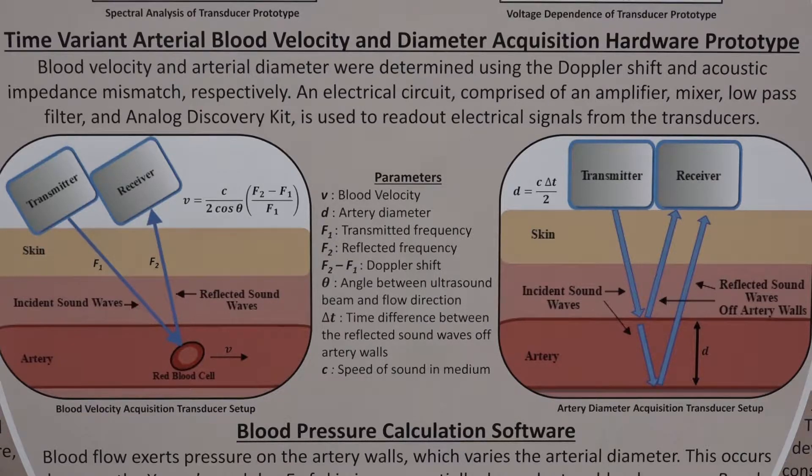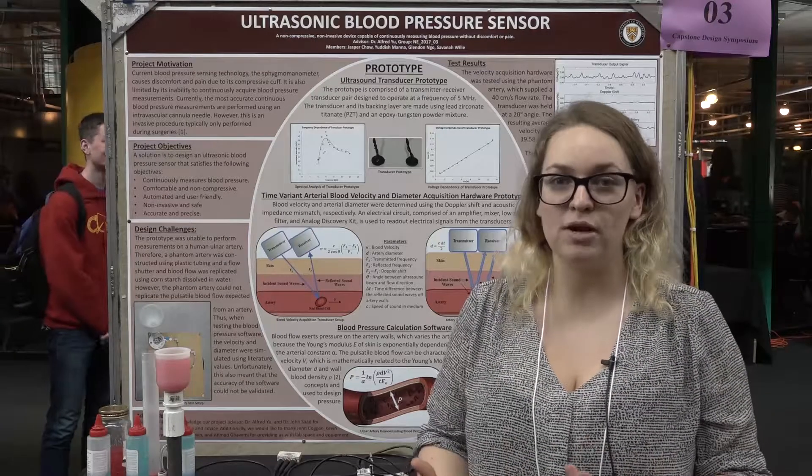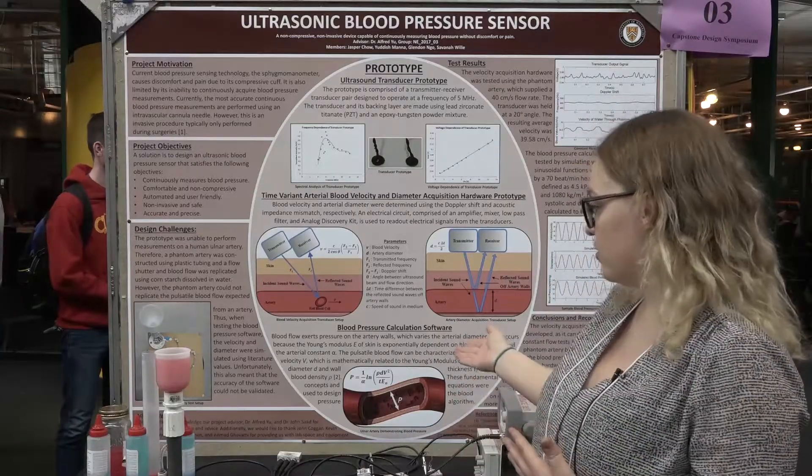We are using piezoelectric ultrasound transducers to do this, along with complementary hardware and software to perform data acquisition and signal processing. We have also created a blood pressure measurement software using hemodynamic equations to build an algorithm.